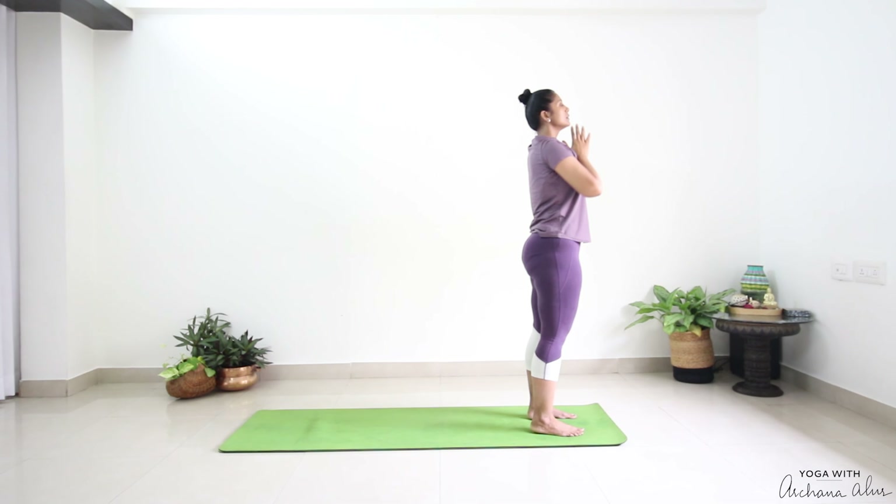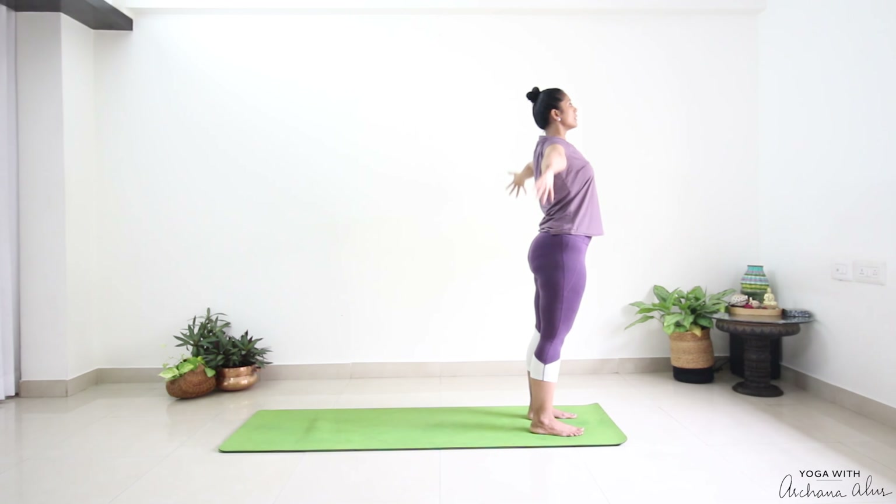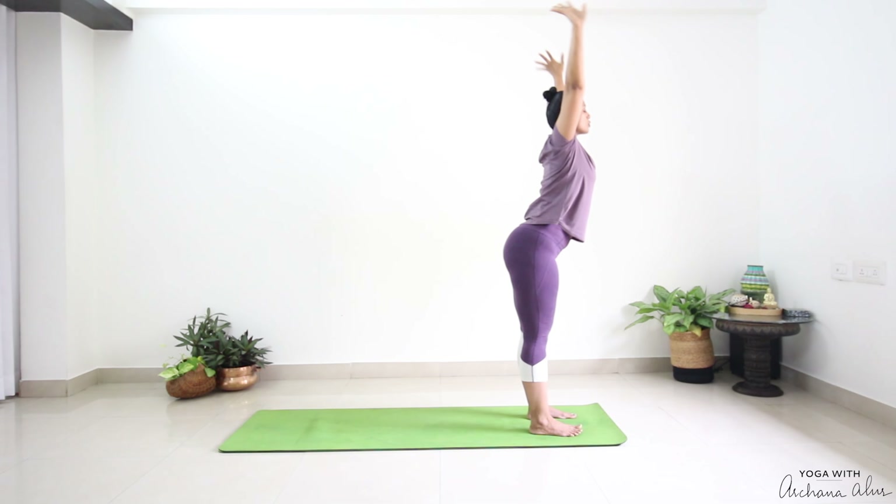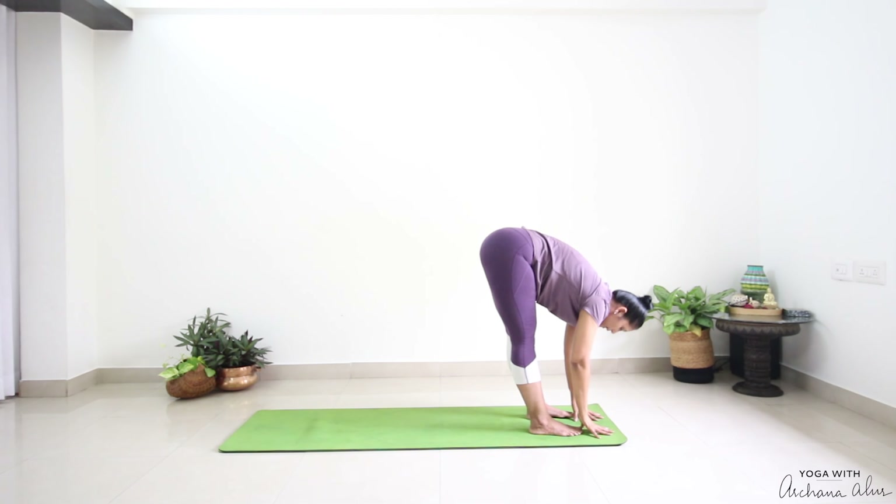Now from here, breathe in. Raise your heels, interlace your fingers, stretch your palms towards the ceiling. Keep looking at a point either on the floor or the wall. We're going to stay here for two breaths. As we breathe out, drop and fold forward — Padahastasana.